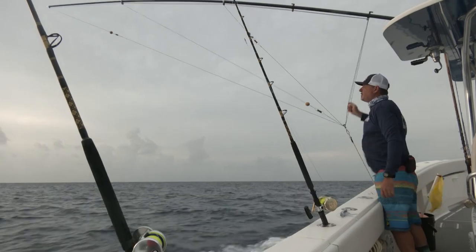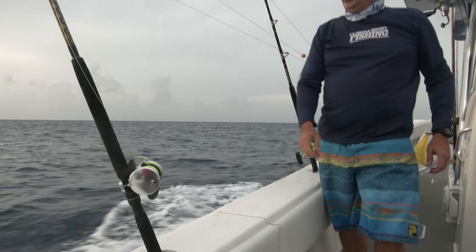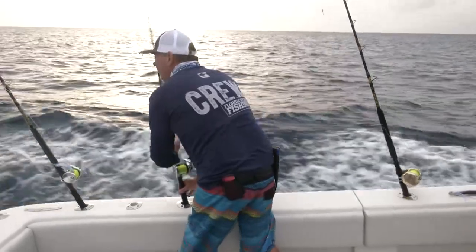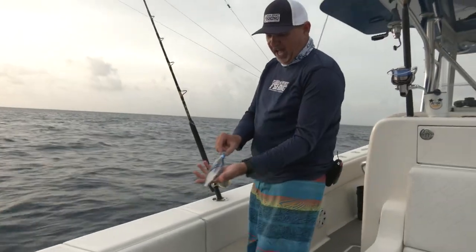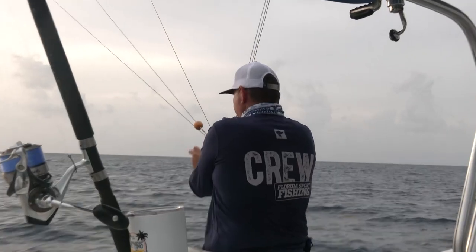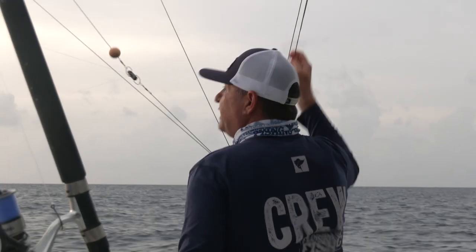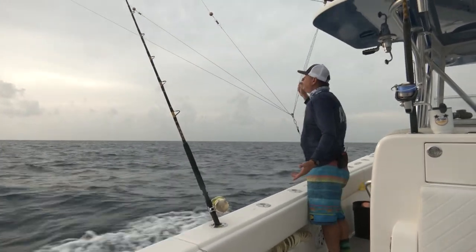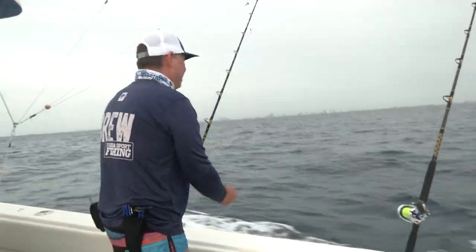Always check the tension on the clip — these little details make a difference. I say it in all my seminars: one fish can make the difference for the entire trip. Now we'll put out our mid bait — a little bigger, a flying fish imitation, a ballyhoo rigged on fluorocarbon with a chugger. Because I'm working the cockpit alone, I've got to really monitor everything that's going on.